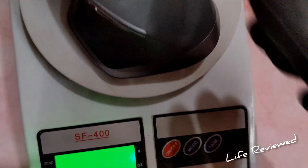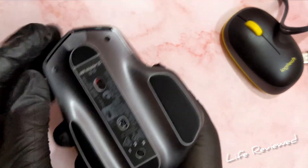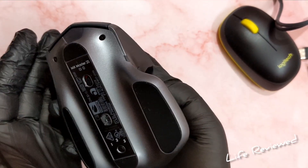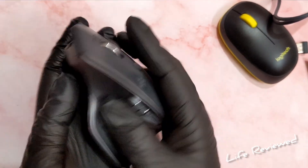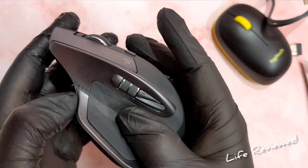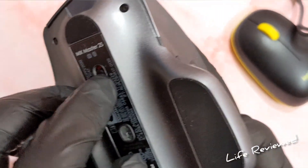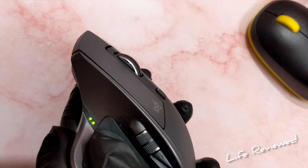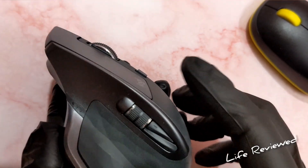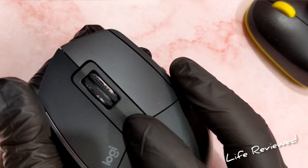The weight is 150 grams, which is quite heavy. Some people prefer a light mouse, some prefer a heavier one. There's no weight adjustment option on this mouse — what you get is what you get. There are three LEDs on the bottom that indicate charge level. Turning it on showed two LEDs lit, meaning it's at a medium charge.